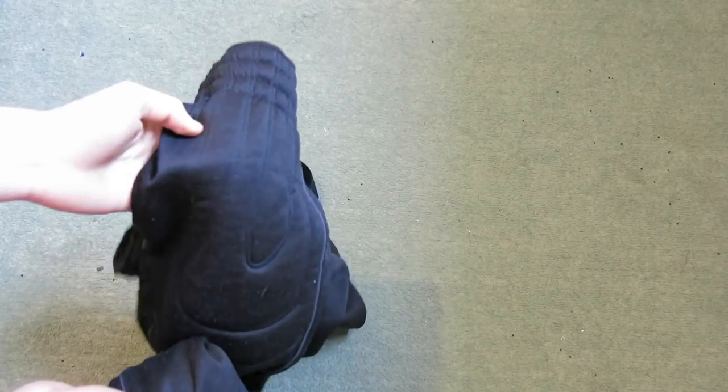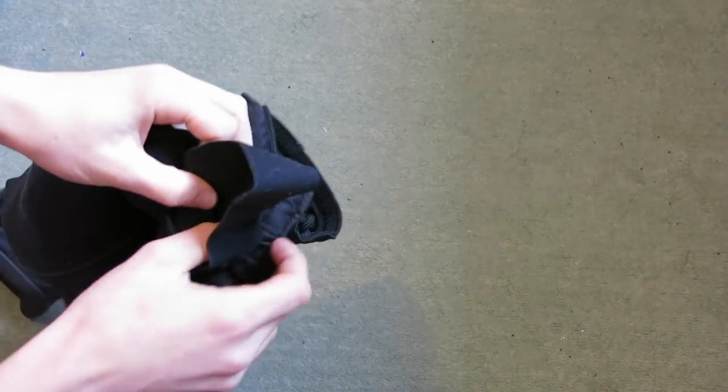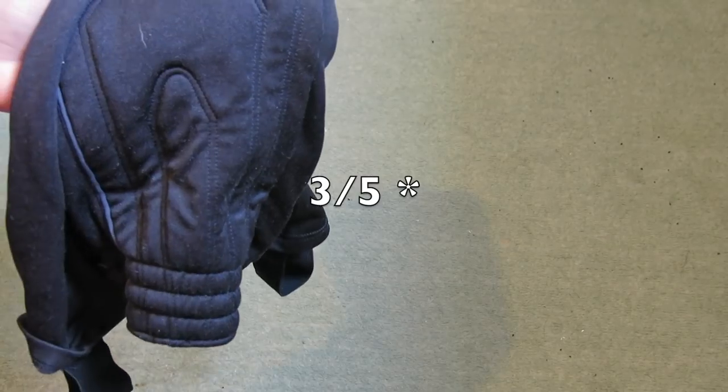First up is a product by Pima. These are just some long padded trousers. As you can see, it has padding on the knee, the hip, and at the bottom it has the ankle strap which keeps the trousers nice and tight to your leg. I haven't actually worn these as they're really big on me and I don't really like the look of them, but I'll leave a link down below in the description to where you can buy those. So these are the Pima long trousers and I would give these a three out of five as the padding is really thin.